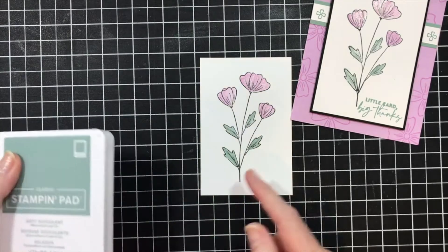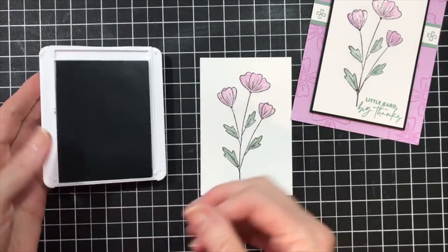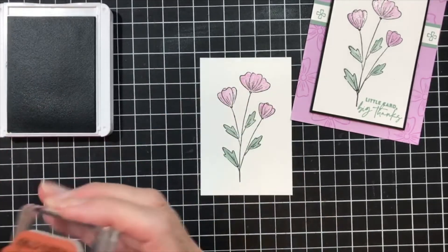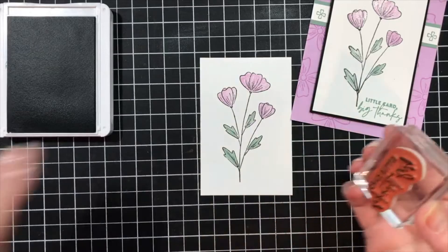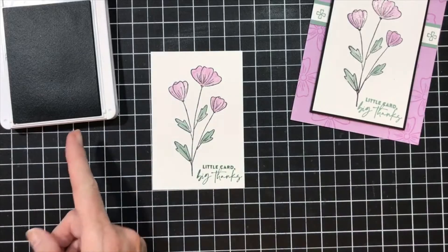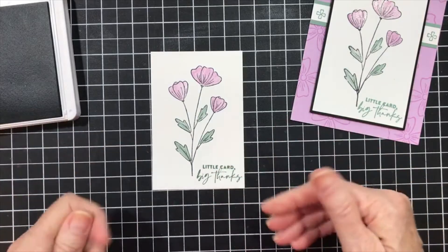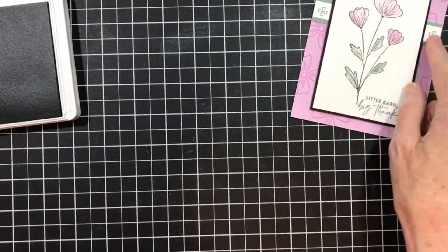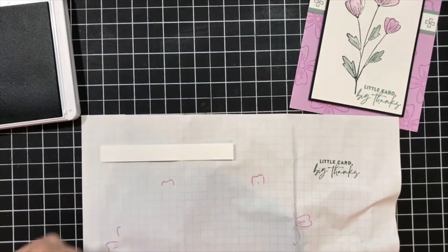I need to stamp my sentiment. Since there wasn't a lot of green, I went with the green. I needed some thank you cards, so that's what I'm doing. Let me make sure that I've got this inked up. I keep forgetting to turn my pads upside down, so I end up with two juicy pads. I wanted some interest behind it, so I pulled out a scrap — it actually is a scrap, it was an off-cut from when I cut down my card stock.